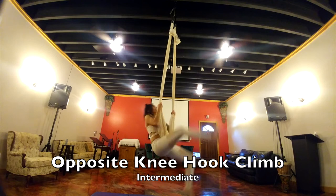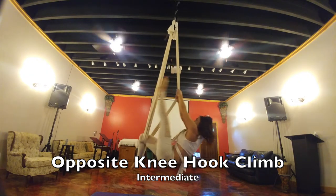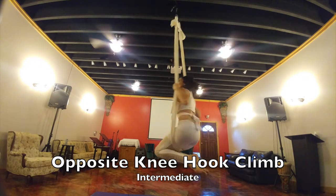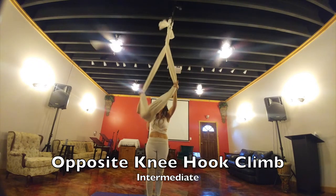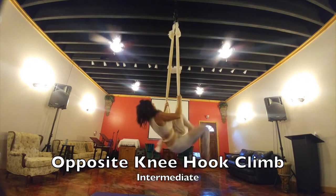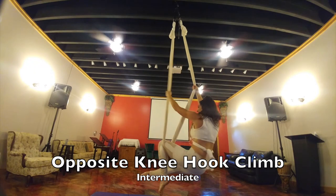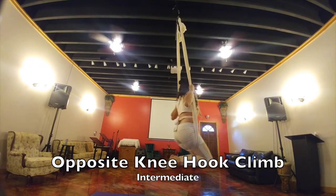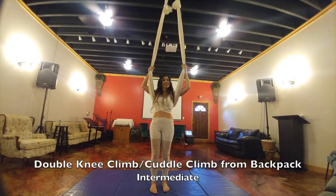Your opposite knee hook climb: you're bringing your right leg through the middle to the left side, holding the right silk, bringing your other leg through. You can go into trash can or sitting. Now the other side — bring your left leg through to the right side through the middle, put your hand on the left silk, bring your right leg through to sitting and out.